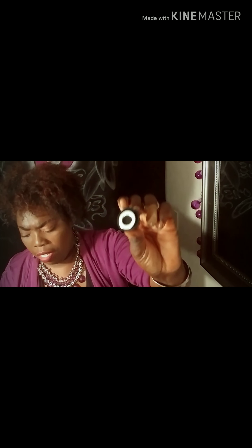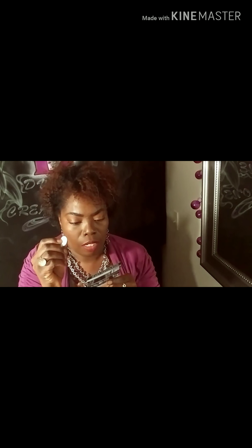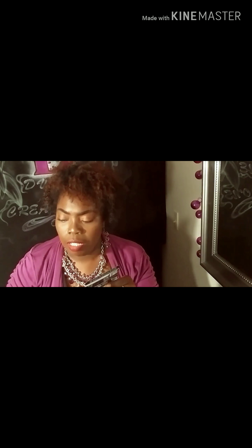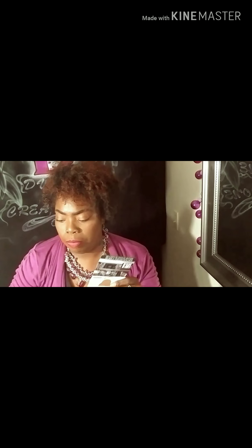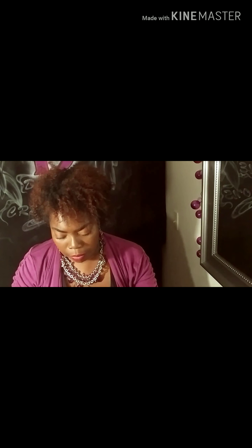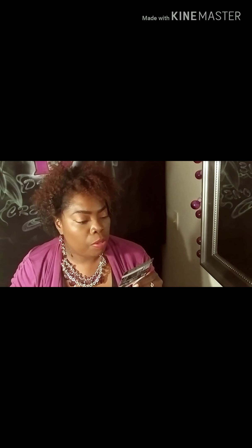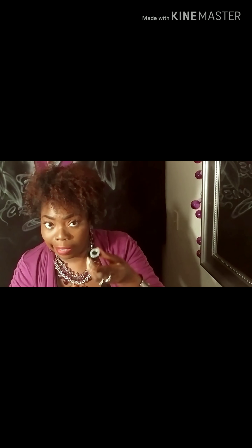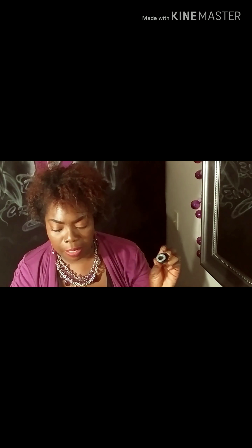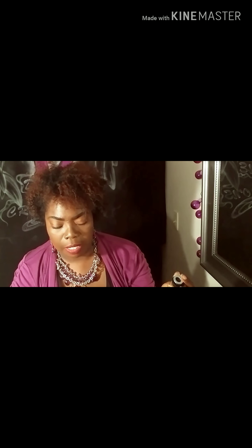Then you tear the adhesive paper at the base. There are three of these, so you'll have more than one location — if you want one for your car, one on your desk. You tear the adhesive paper on the base, stick the base on a clean position, put the magnetic plate on the ball, adjust the angle of the magnetic plate, put your phone, and start to enjoy the new magnetic phone holder.